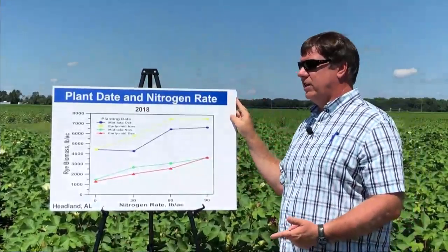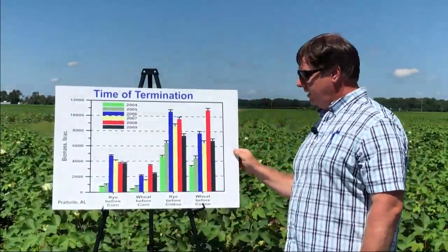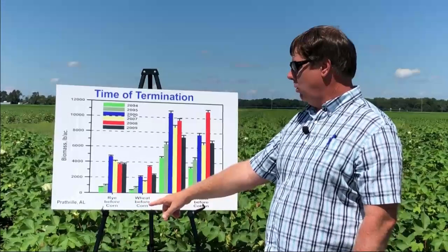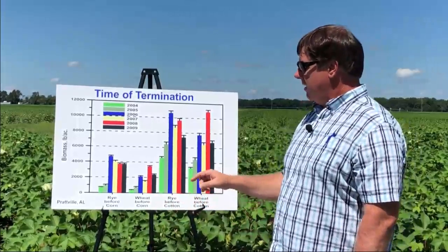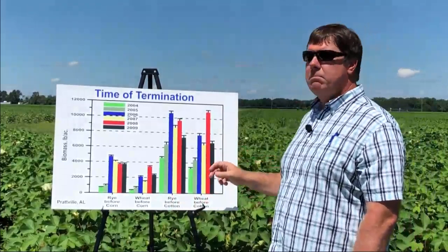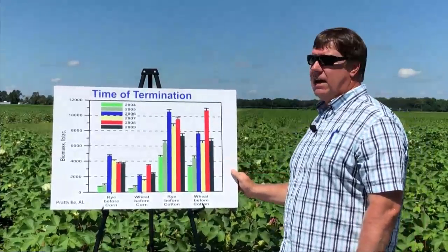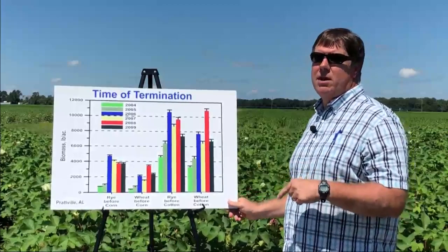Everything discussed so far has been managing the cover crop on the front end. But what about on the back end, where we get ready to terminate? Cover crops actually produce a lot of growth in the spring months, and this figure illustrates that. We had rye and wheat planted before corn, and adjacent to that, rye and wheat planted before cotton. The only difference was that before corn, we terminated the cover crop about mid-March, and before cotton, about mid-April — just one month of growth difference. You can see how much more biomass was produced in that period of time; in some cases it actually doubled. When trying to produce high biomass levels, it can be as simple as planting as early as we can and terminating as late as possible.